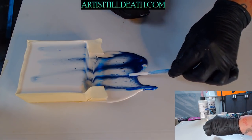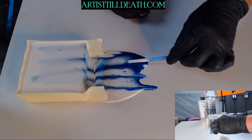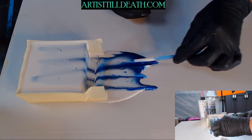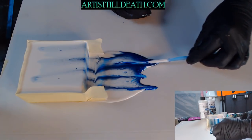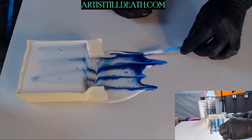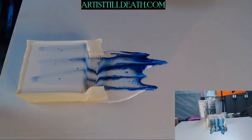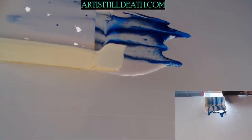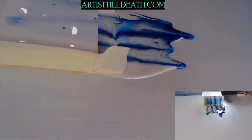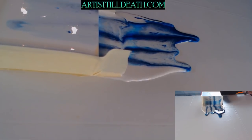So right now we're just going to pull out some of that resin into a longer drip and allow the resin to fill that in. I should have done that with the white. I'm not a fan of this at all.